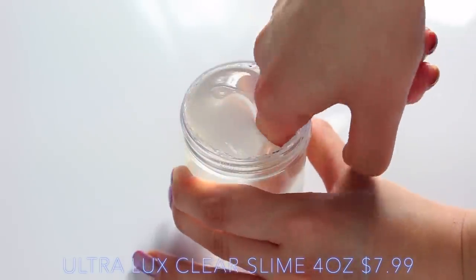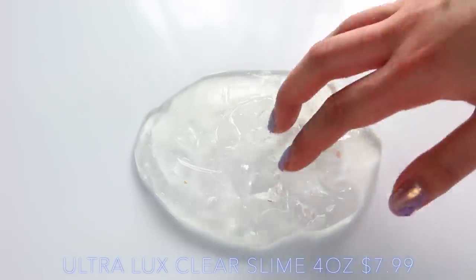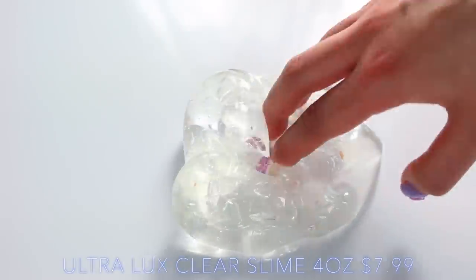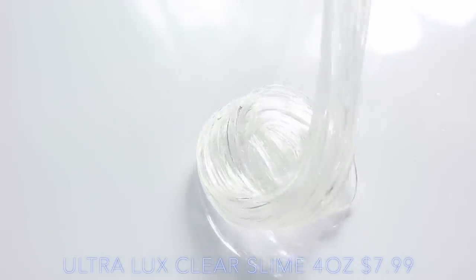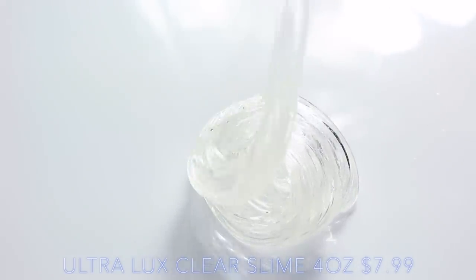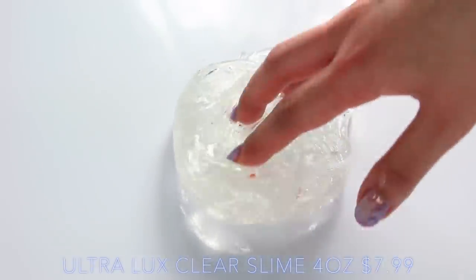I find that so many slime shops do not sell plain clear slime, and it's all I've ever wanted and it's never anywhere — and this one is such a nice one. As you can see, it's beautifully thick and so, so clear. I actually found two little sequins in it, but that wasn't much of an issue for me. I just loved it — I thought it was amazing, and obviously it's also unscented, because scents make the slime go cloudy.